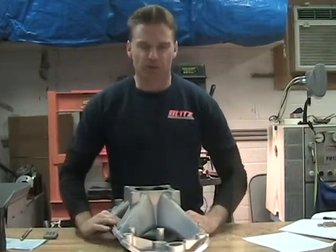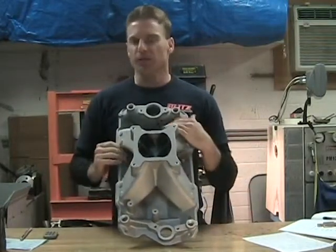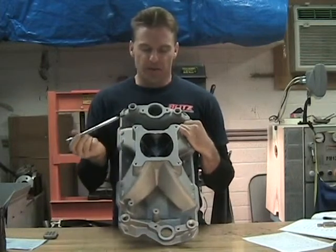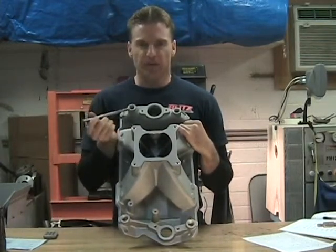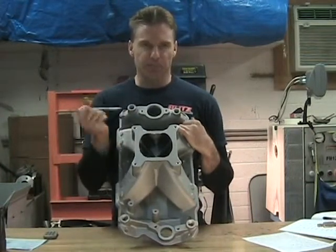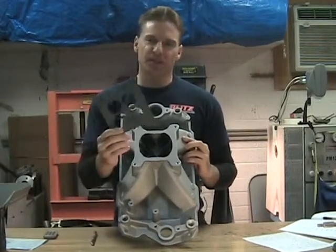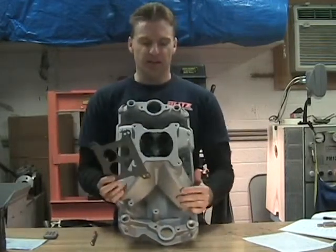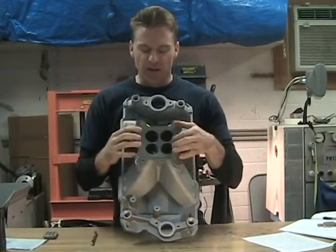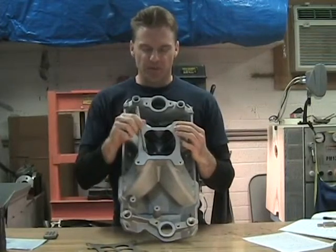You really only want to know this if you have a flow bench and are working it — especially flowing it the way that I did. This area that I'm going to talk about really only affects your outside runners: number one, number two, seven, and eight. I'm going to go back and show you this gasket, which will help explain why it works this way.